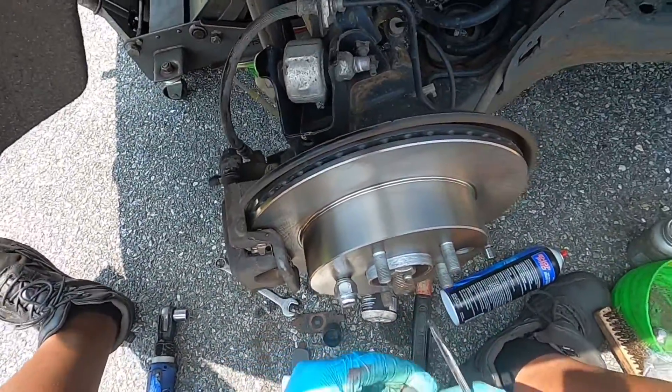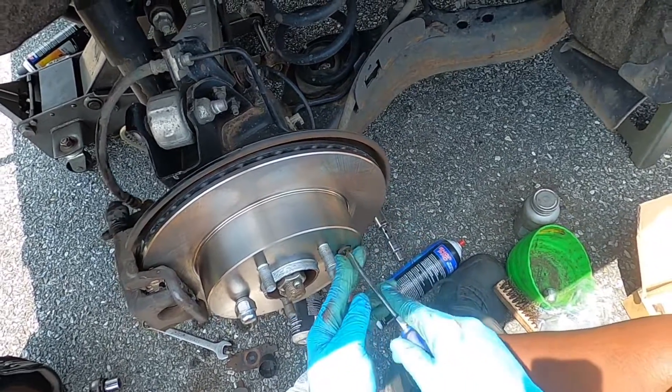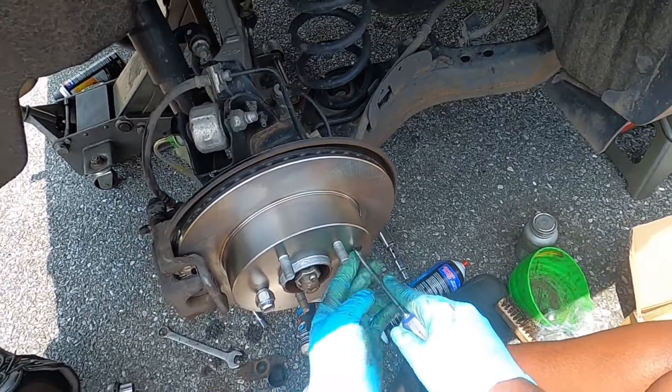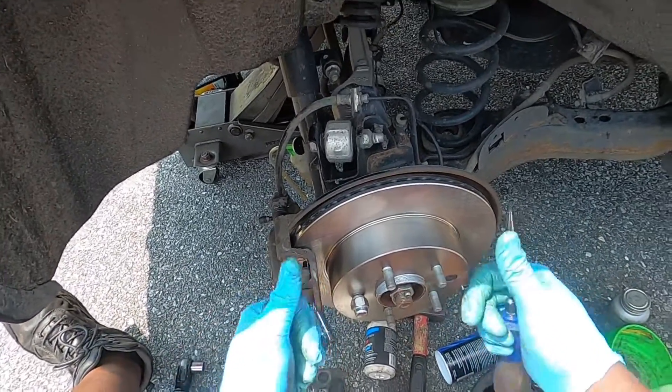Don't forget the cutout right here — it goes right here and is for your brake shoe adjuster. And that's it — you're all done. Thanks for watching, guys, till next time, bye bye.